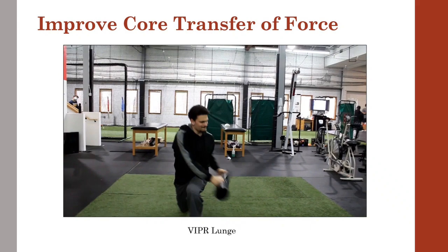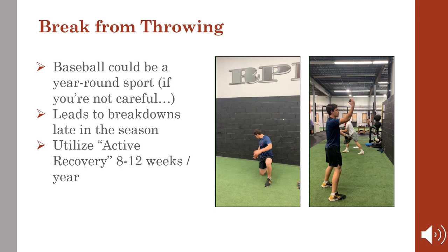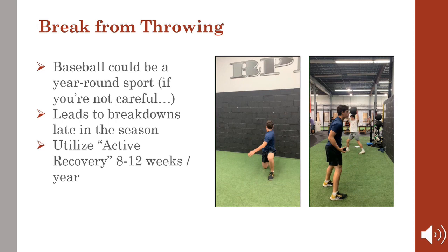As if throwing a baseball from March through June isn't enough, add in summer league, tournaments, showcases, fall ball, and off-season training, and it easily makes baseball a year-round sport. Most arms and hips aren't designed to tolerate those explosive forces for that long, which is why many start complaining about anterior shoulder pain, medial elbow pain, and low back pain around August to September.